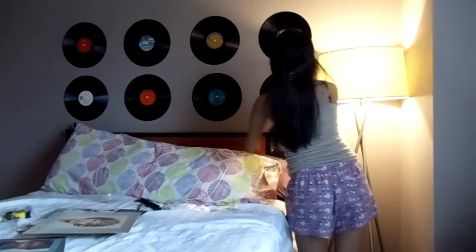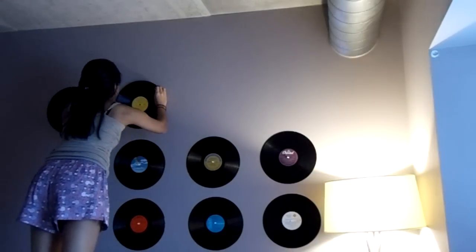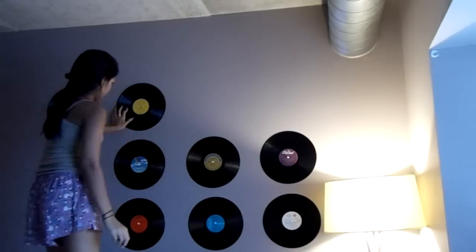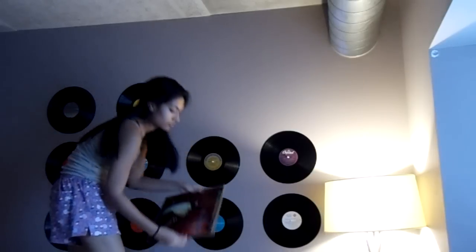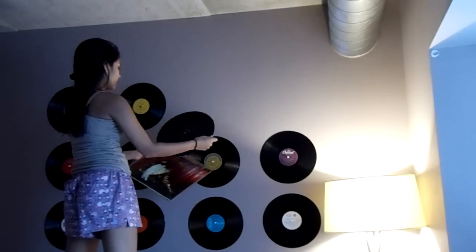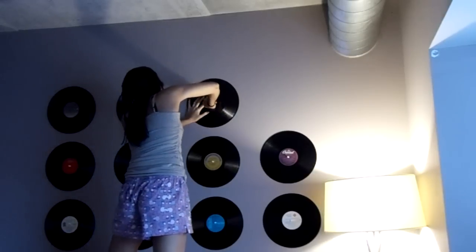From here on, just work your way up until you hit the ceiling or run out of records. My room has been getting darker throughout the video because it's taking forever, considering I have so many records and it's just me doing it by myself. Fair warning: it's going to take about an hour to do this whole thing.